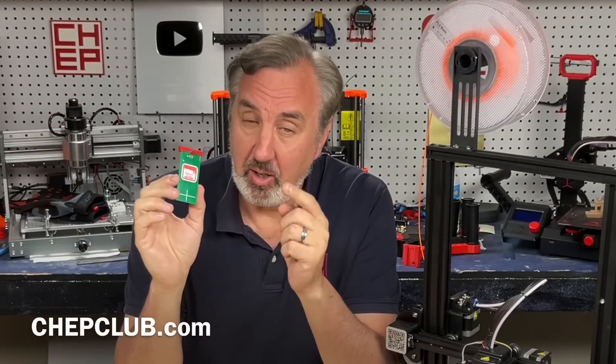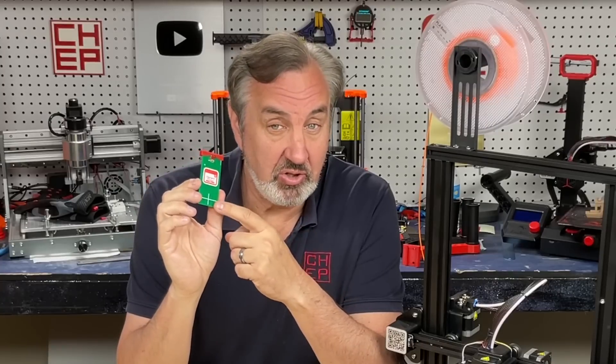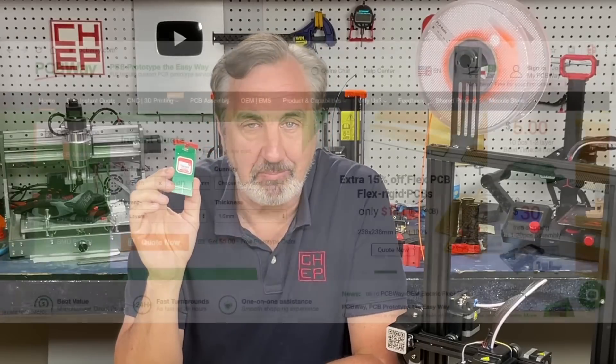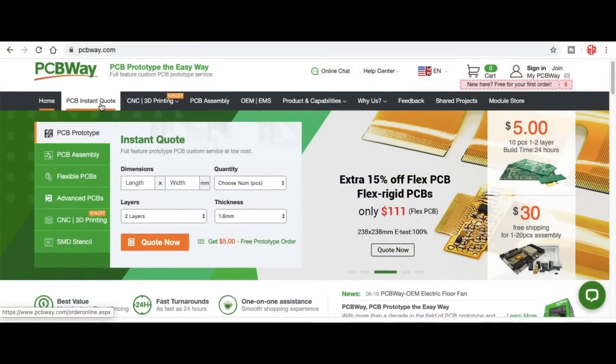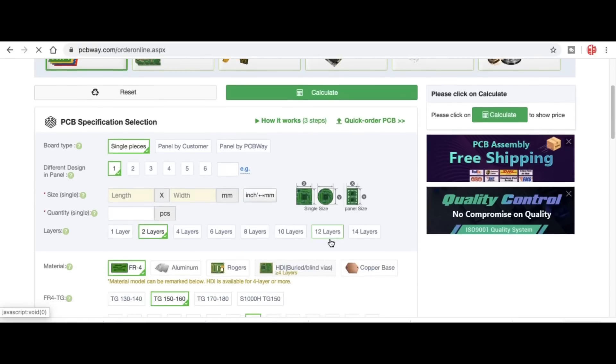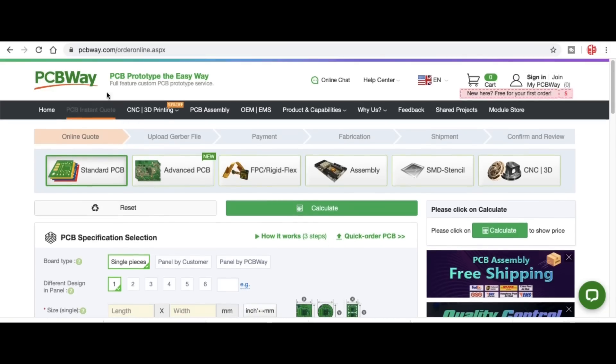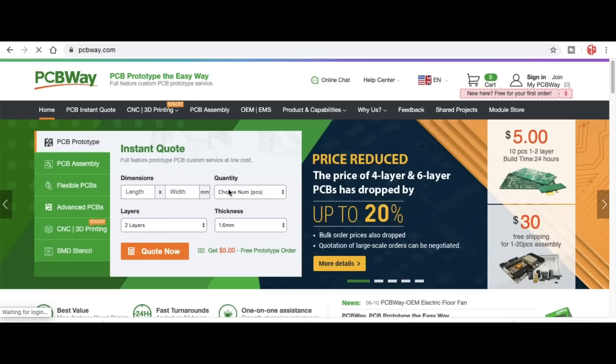You can get the e-leveler at Amazon — I'll put a link in the description below. If you want to design your own electronics and need circuit boards, check out PCBWay.com. Just go to PCBWay.com, upload your Gerber files, go through all the different settings they offer — solder mask, colors, and everything else — and you'll get an instant quote. Or you can go with their 10 boards for five dollars, which is a great deal.